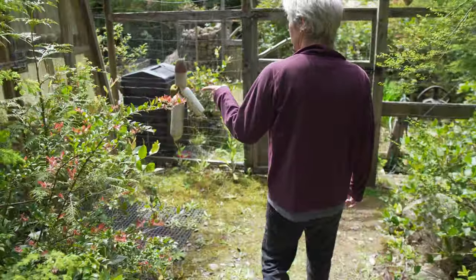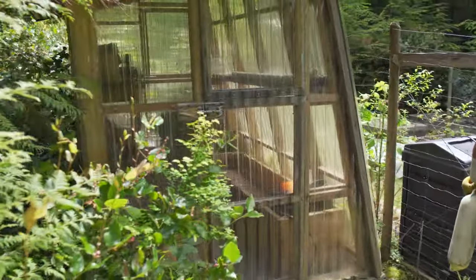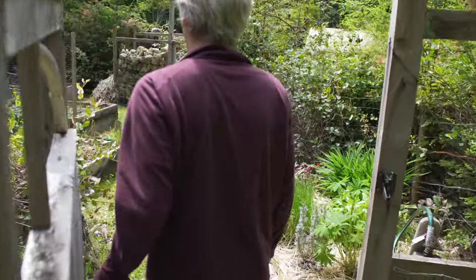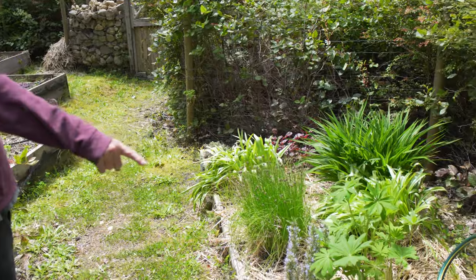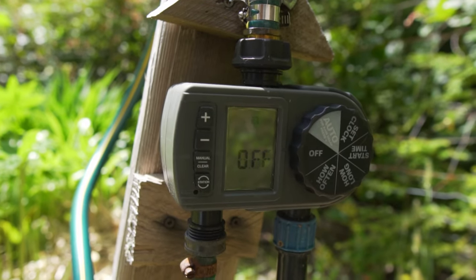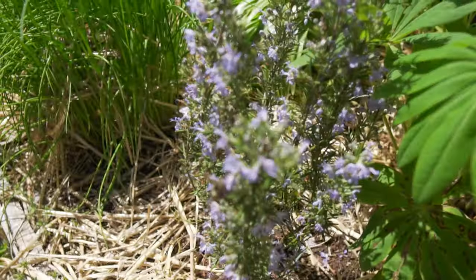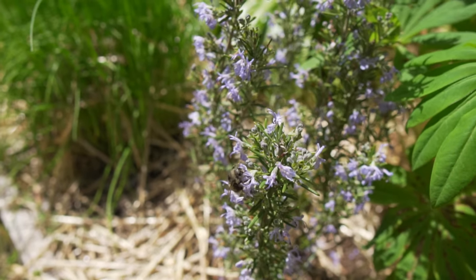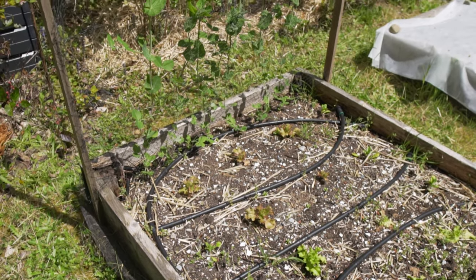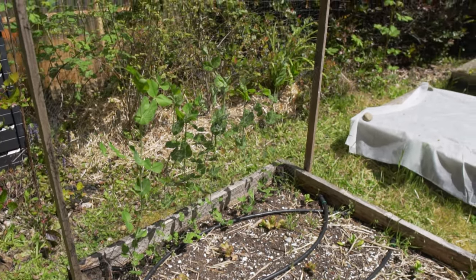We have a little greenhouse and a bunch of raised beds. This is all gravity fed — we have a tank behind our yurt with 1,200 gallons of water storage. It's automated and waters our garden on a daily basis.